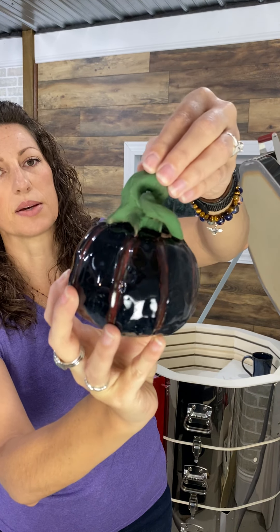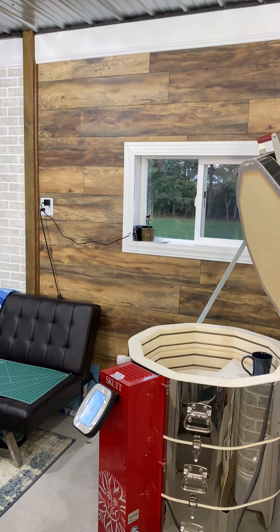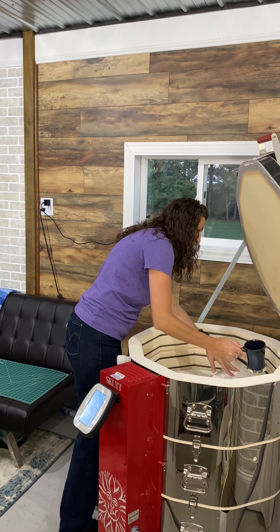Mallory's pumpkin is just a classic orange and green — did good. You stayed in the lines. Good job, Mallory.